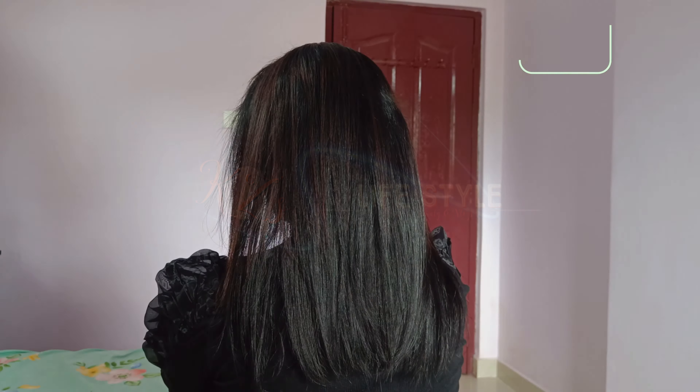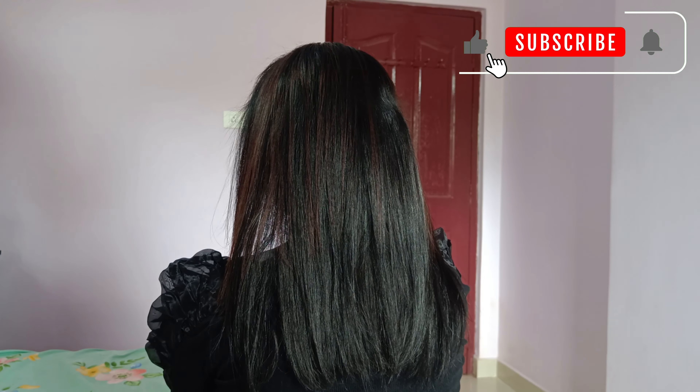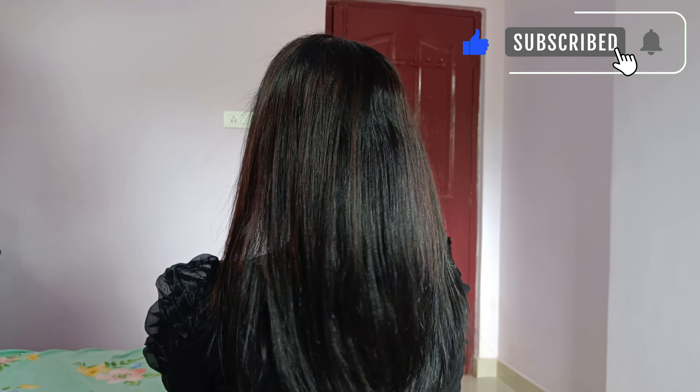If you like this video, please like this video. You will be happy and positive. Bye bye!